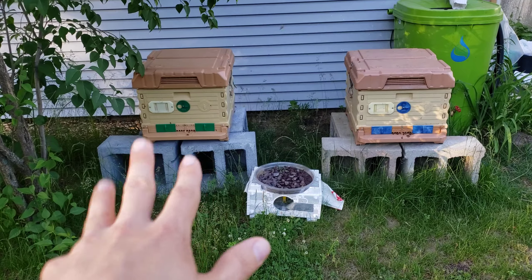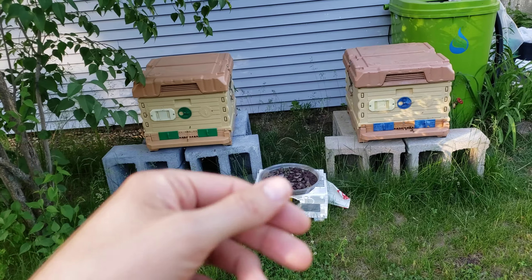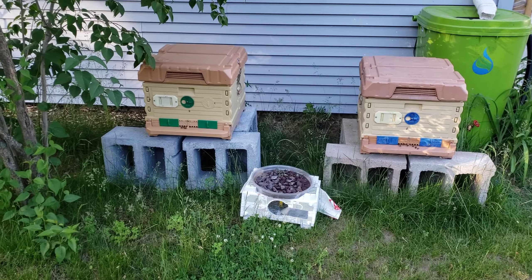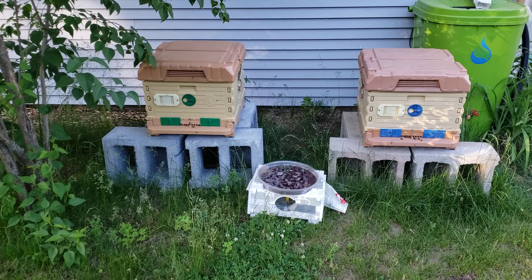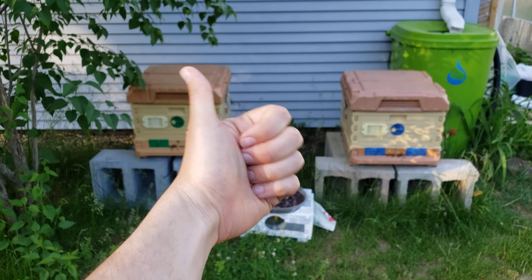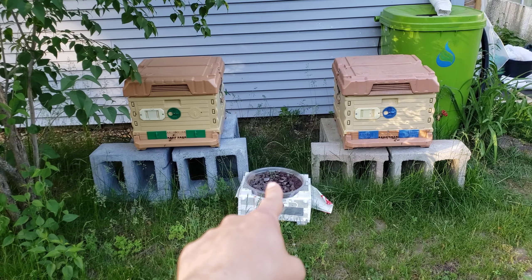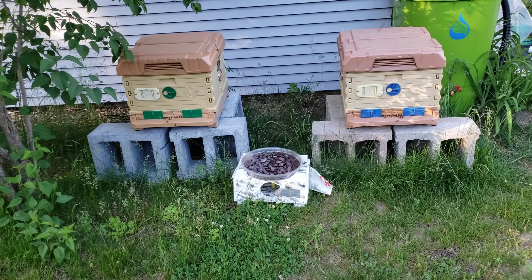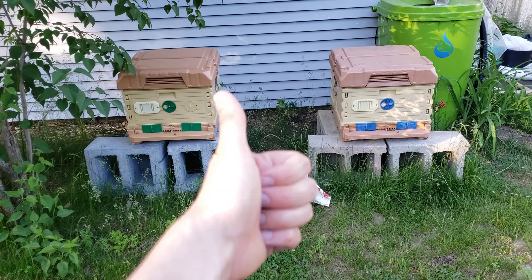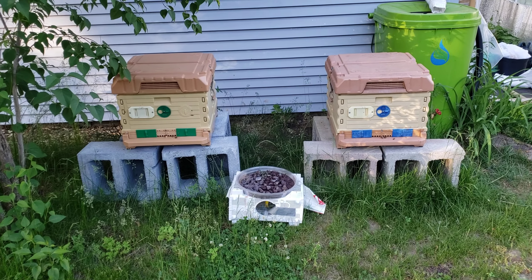In future videos I'll talk more about this breed, the Saskatraz — I know it sounds like something out of Harry Potter. If you have any questions about them go ahead and post below and I'll try my best to answer them, and also answer those questions in a future video. If you like bee videos please be sure to give it a thumbs up. This little fountain is working out well — I fill it up with water every single day to make sure they have some available. If you're new to my channel be sure to subscribe, and as always thank you so much for watching and thank you for joining me on this journey.